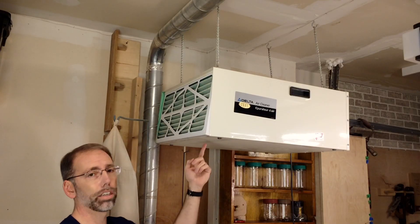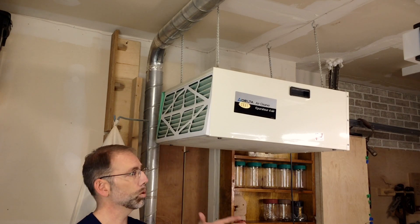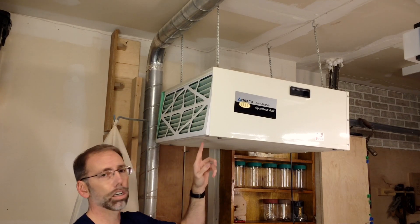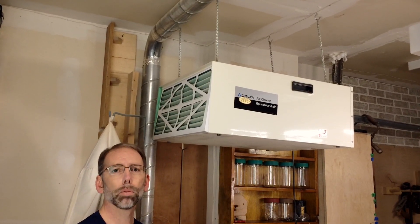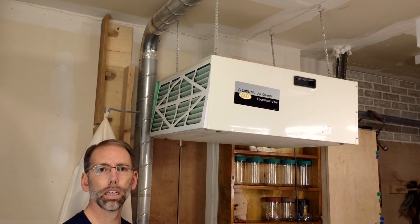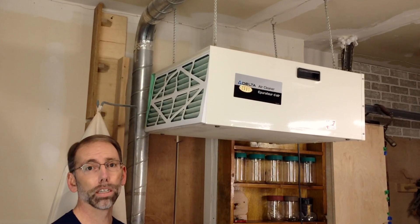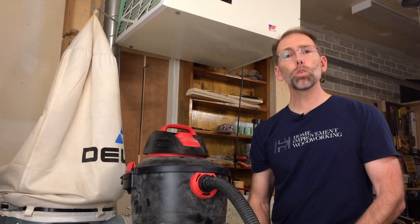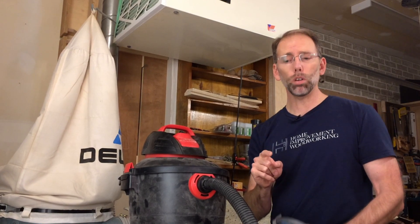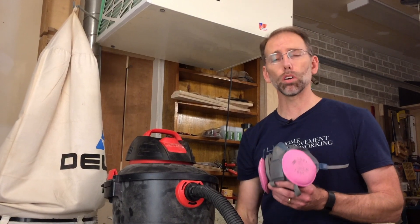Above my dust collector I've got an air cleaner that I bought in the late 90s when I set up my first workshop. This workshop is about 200 square feet, and this air cleaner can exchange the volume of air six times in one hour. That's important because when you're cutting wood and you've got fine particulate under 20 microns, that dust can stay in the air for about 30 minutes. Having an air cleaner is another defense for protecting your lungs. If you only remember one thing from this video, I want it to be to wear a respirator and not a dust mask when you're woodworking. This is a really important message for all woodworkers — please share this video with as many people as you can.